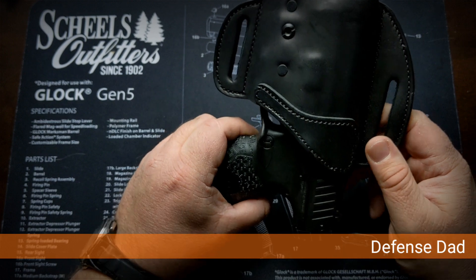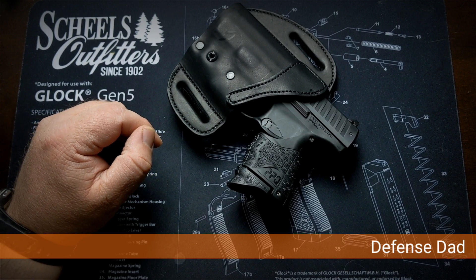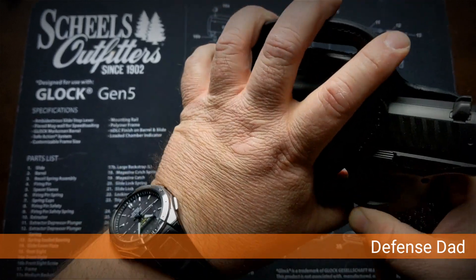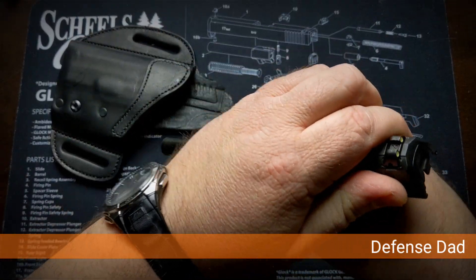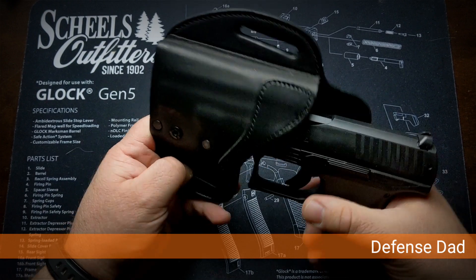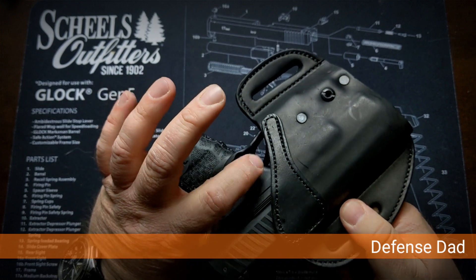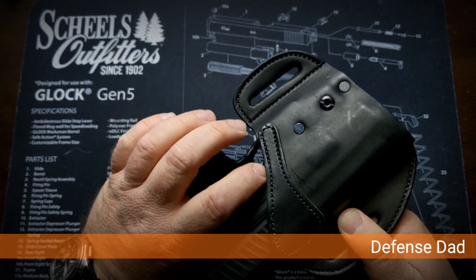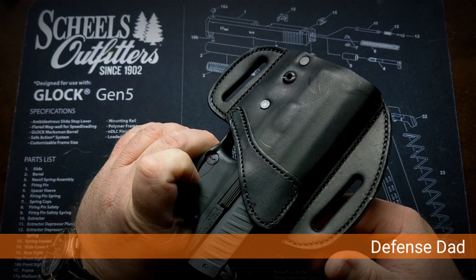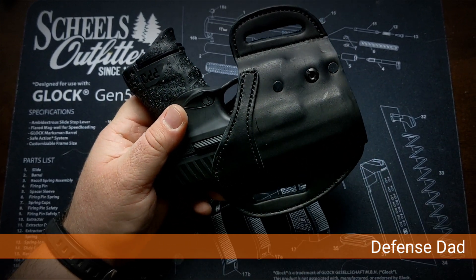This wasn't a crazy expensive holster — it was about sixty dollars. What I don't like: let me take the gun out again, empty, so you can see. Re-holstering here — it's locked in — however, you can see the back part of the trigger guard is exposed, and I can get my finger in there and pull the trigger.